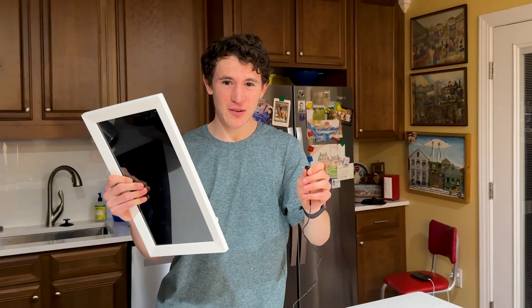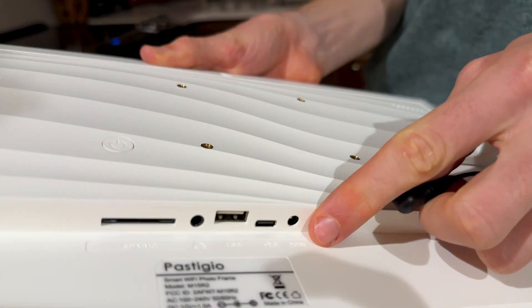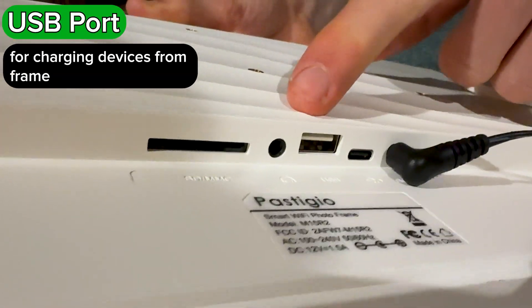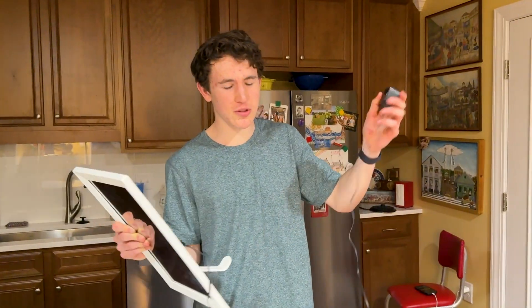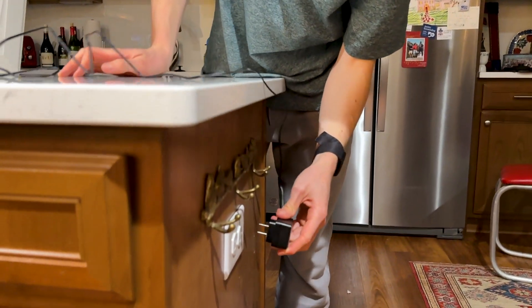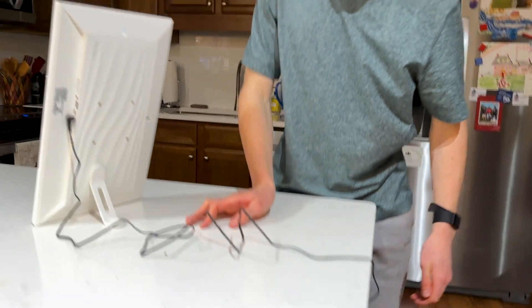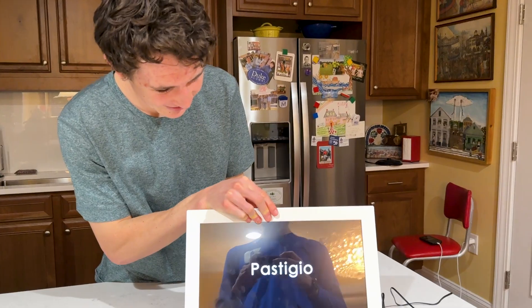To turn on your frame and access it to add photos, you basically want to plug in the power cable into the port that says DC IN. You also have a headphone jack, a USB, and a Bluetooth cable if you need to plug in other stuff — you can actually charge things from your frame, which is really nice. Once you've plugged it in, just plug the other end into your wall outlet and it'll start rebooting and turning on.